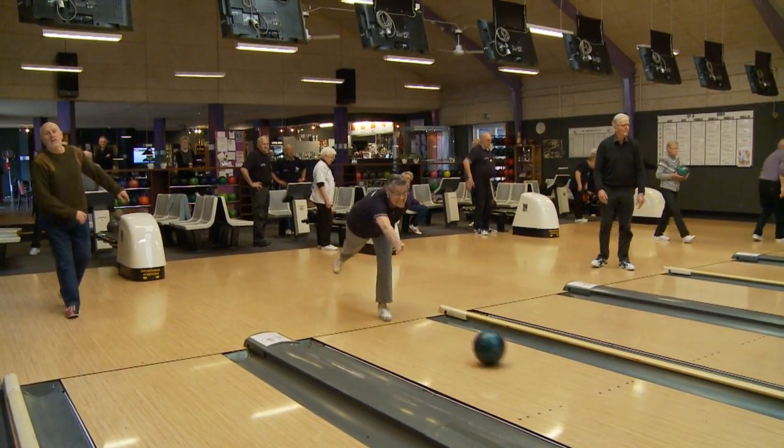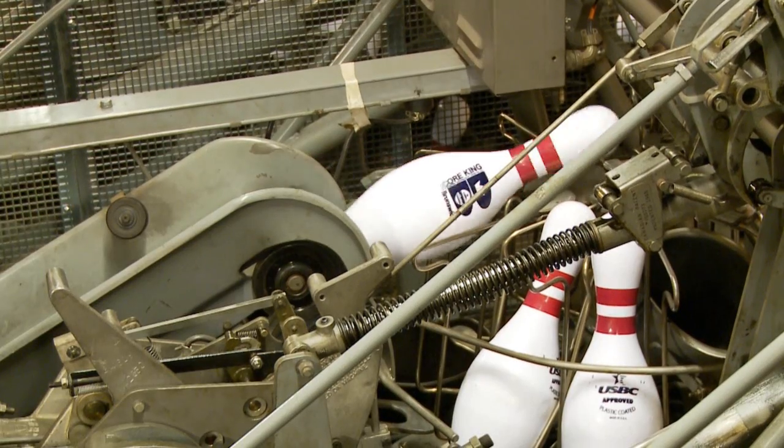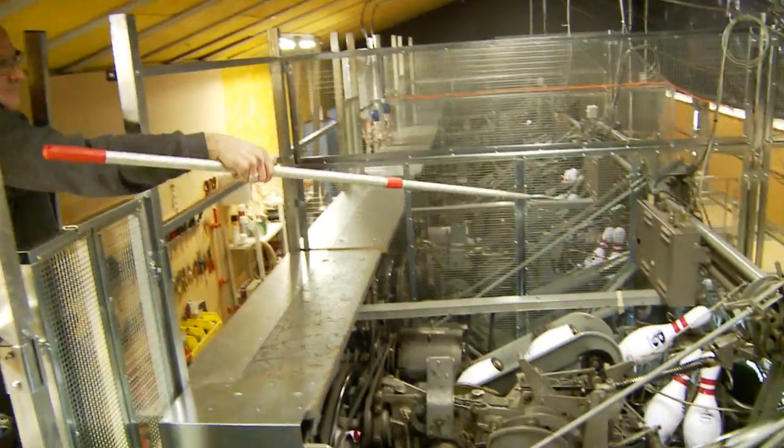There is actually a possibility of solving some of the typical problems on top of the machine without stopping it — like, for instance, a pin turned the wrong way around.